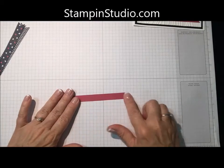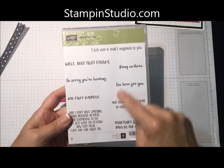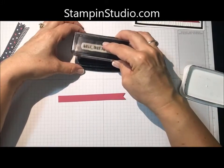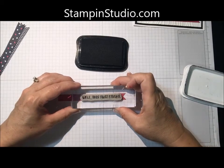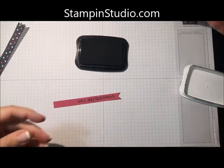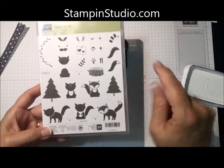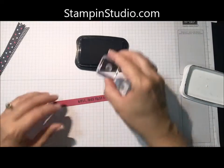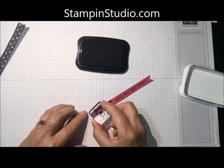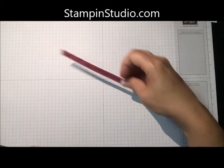Now we just need to do the stamping on the banner. For this, I'm using the stamp set called Here For You, and 'well, this just stinks' — there are a lot of really cute sayings in this. I'm going to use the Memento ink in black, get that inked up, and then pop that on there. And if you'll notice, we've got little footprints or paw tracks — that also comes from the Foxy Friends stamp set. I'm going to put four of those on there.